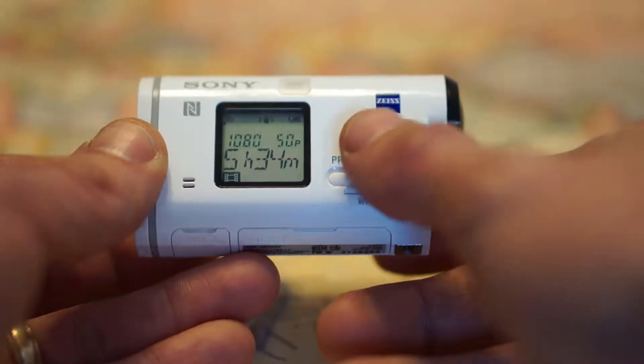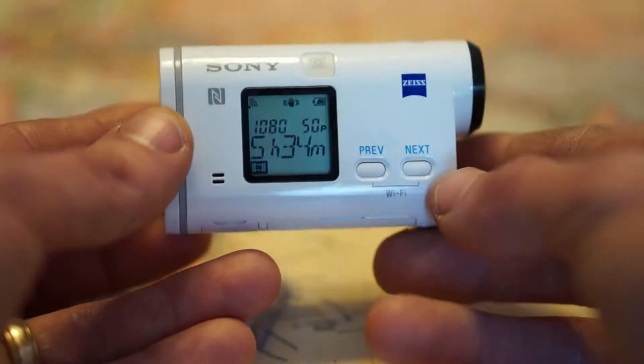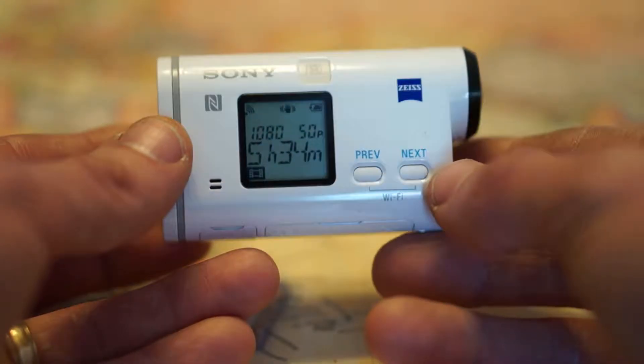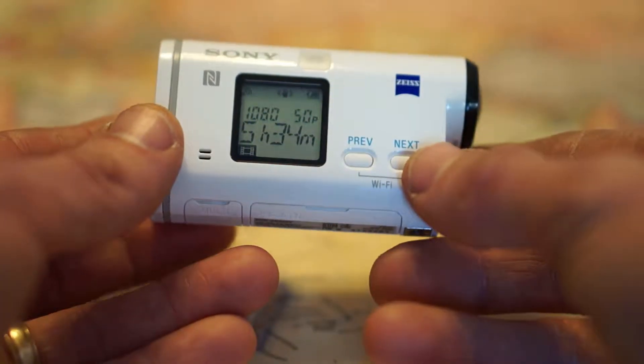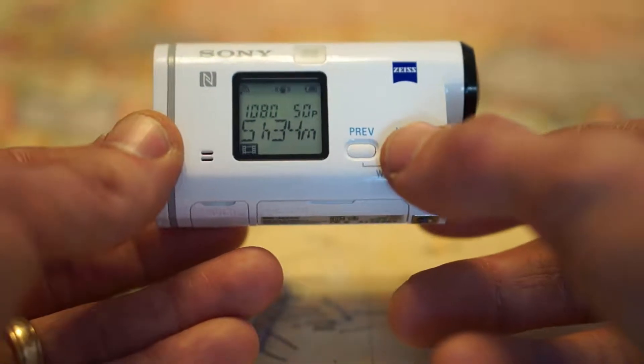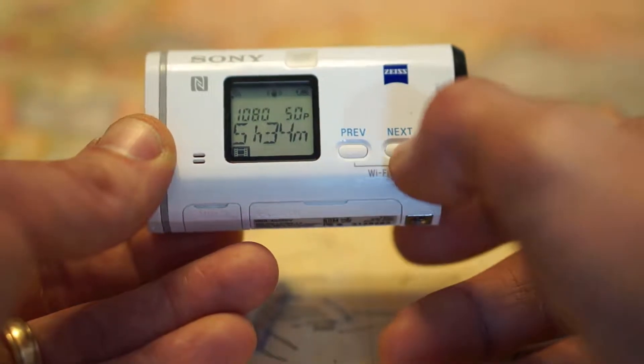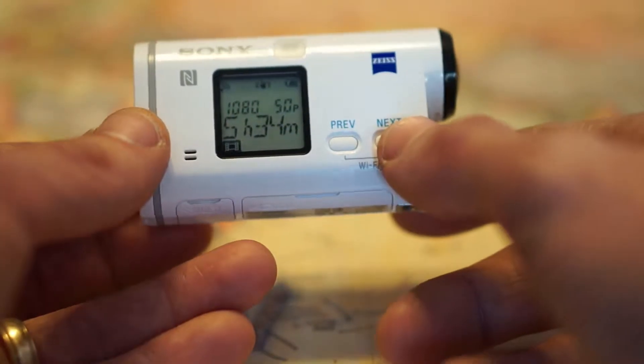I have it at 50 frames per second because the camera I'm filming with right now was a European version. When I bought it off Amazon, I didn't realize that. So I have this also set to 1080p at 50 frames per second. That's how much time is remaining on your SD card — 5 hours 34 minutes recording at 1080p 50.